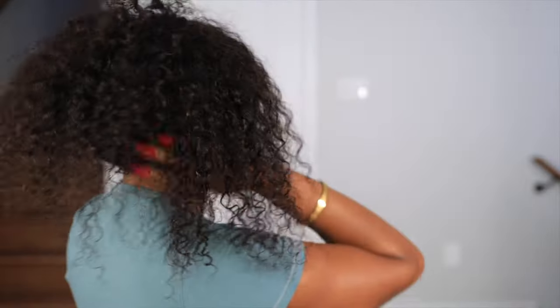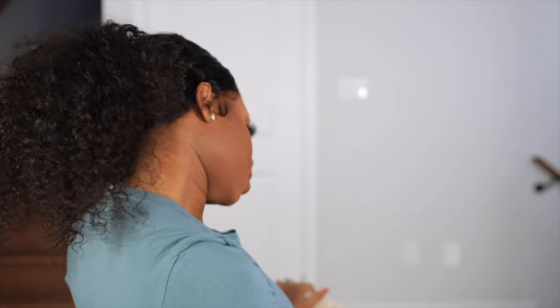Don't forget to subscribe to my channel — all the details again will be in the description box. Follow me on all major social media platforms. I'll see y'all in my next video!